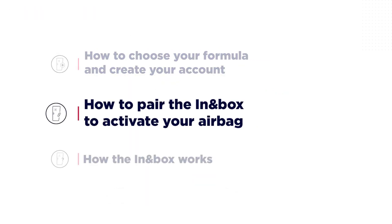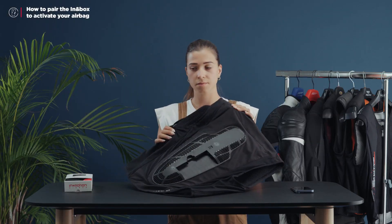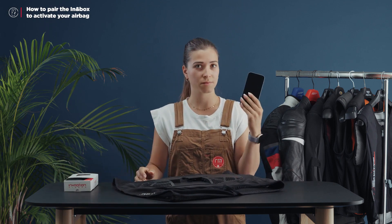Now let's see together how to pair the In-In Box to activate the airbag. To pair and thus activate your In-In Box, simply have your airbag system, the charged In-In Box, and the mobile app ready.